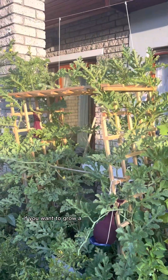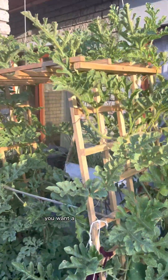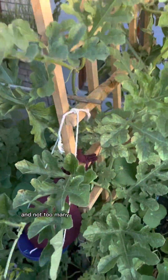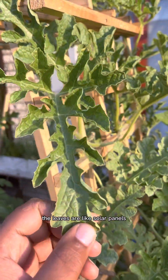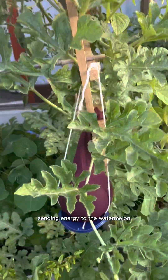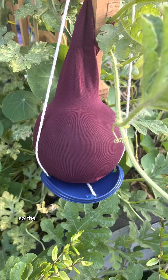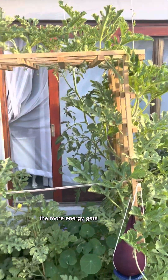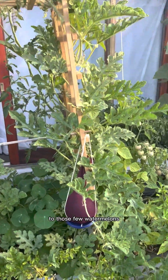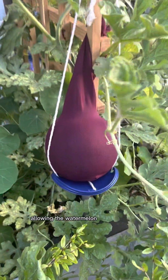If you want to grow a really nice watermelon, you want a lot of leaf growth and not too many watermelons growing on the plant. The leaves are like solar panels sending energy to the watermelon. So the fewer watermelons you have on the plant, the more energy gets distributed to those few watermelons, allowing the watermelon to grow faster.